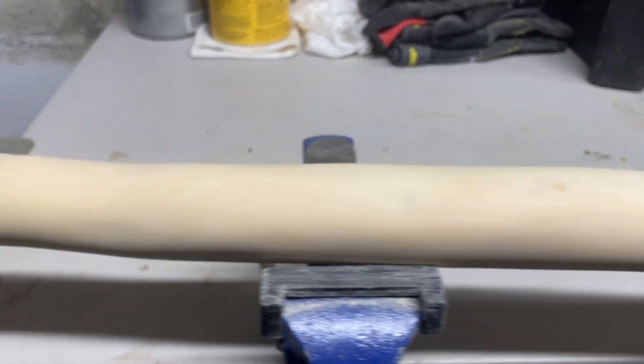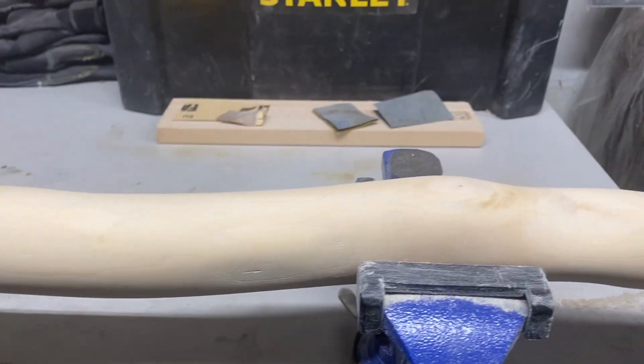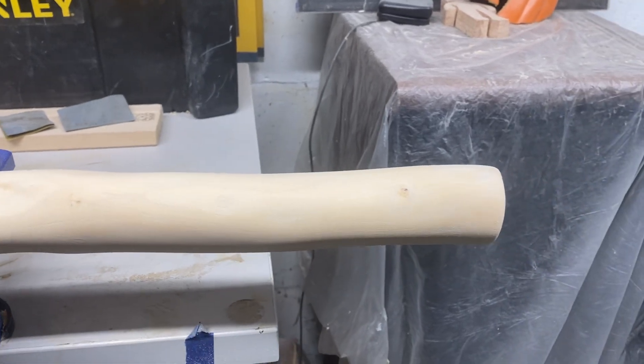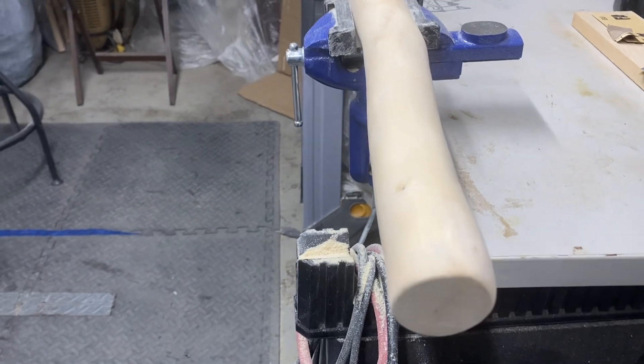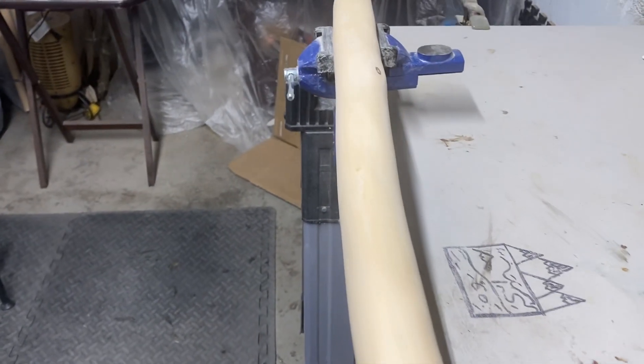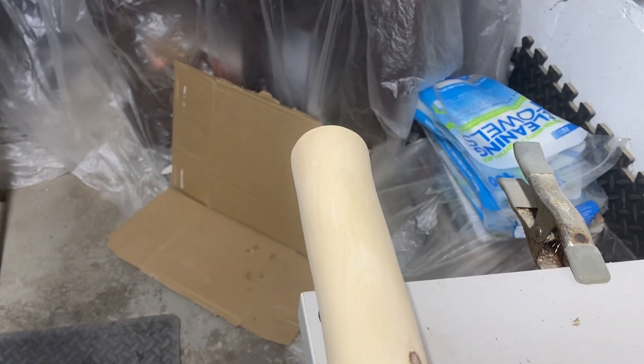Let's do a side view — I don't think I've ever done this, but this will give you a sense of the density of the stick. It's pretty thick — I think it's two inches thick versus the one and a quarter, one and three quarters, or one and an eighth that I usually work with. It looks good though.